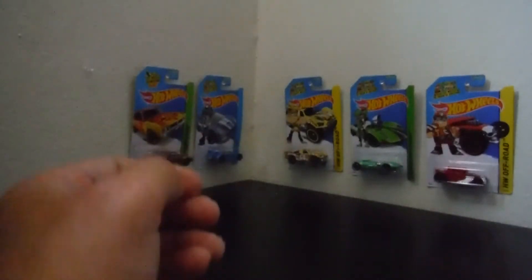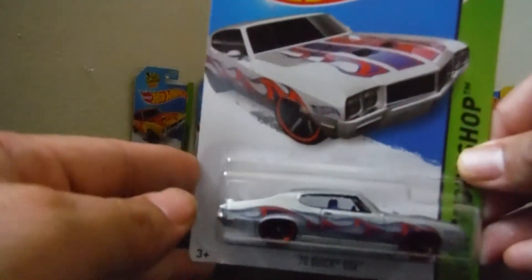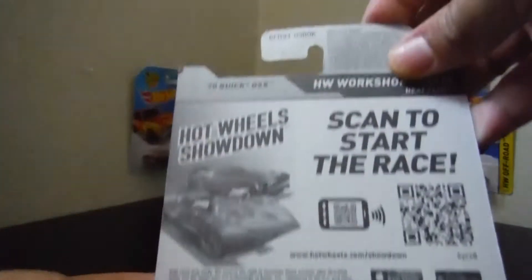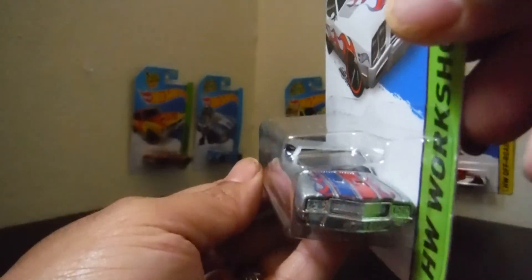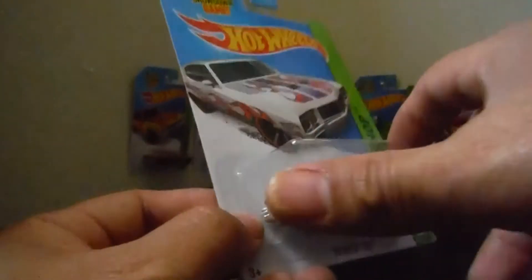And the next one — I love this color — the 70 Buick GSX. Silver color with red and blue fire. 2014, HW Workshop. It's nice. See the front — the color — and shiny too at the same time. Okay, that's my collection by Hot Wheels J&J Collection. Have a good day, thank you so much for watching!